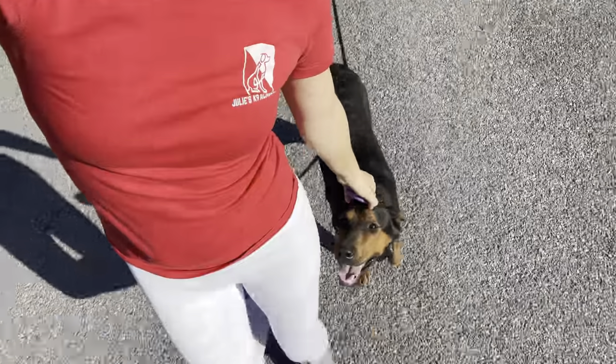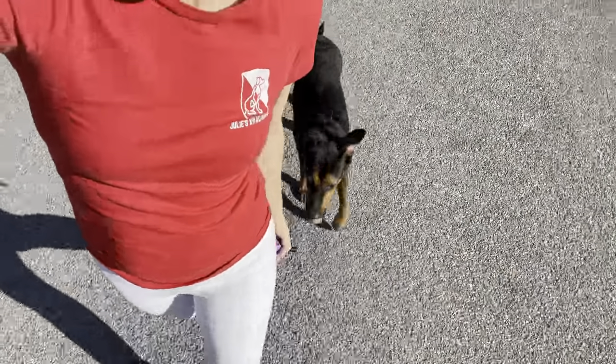He needs to be giving a hundred percent to his owner, because when he doesn't, he makes mistakes and she corrects him. He's going to want to avoid those corrections and get the praise, because this is where he gets pet. Good boy. He really enjoys that. And he's going to say, 'How can I get that? I need to pay attention a hundred percent.' And that's how we get our dog's heel.